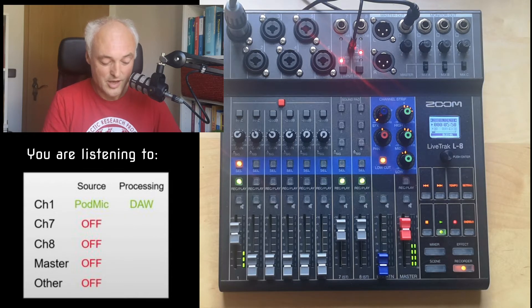You may notice all the knobs are green instead of red — it's not recording, it's in play mode when I show it, because I just have one camera.